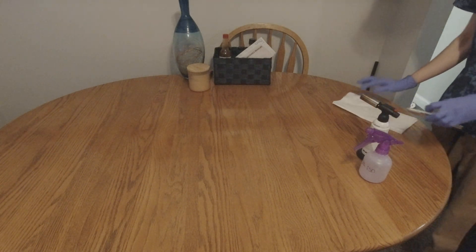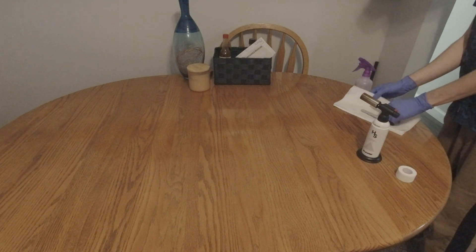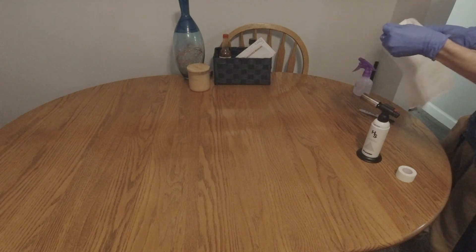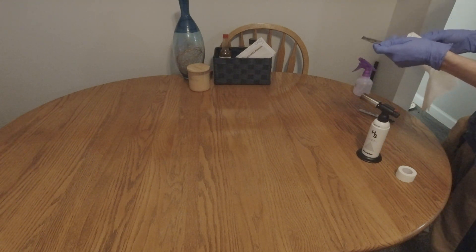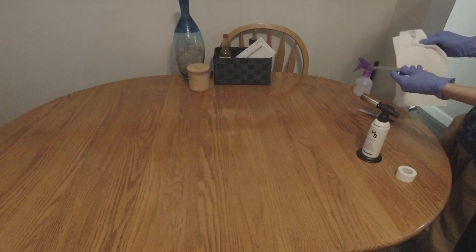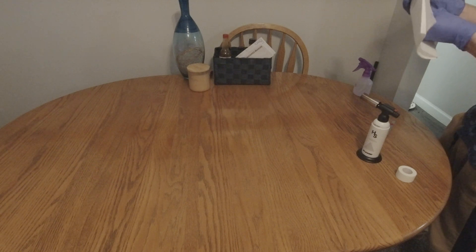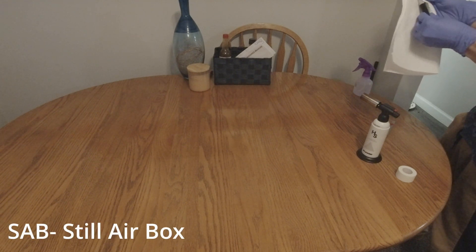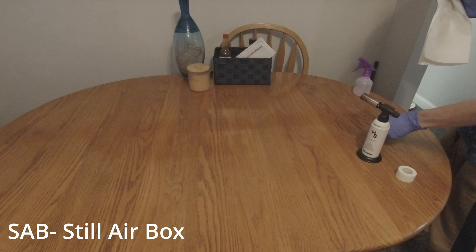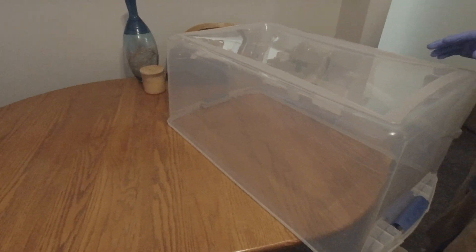Wipe in a downward motion as this helps get everything off the table — swirling can leave particles on the table. After about two or three rounds of spraying with the iso alcohol, take your tools you plan to use and clean them as well. Once you're done, it's time to clean out your SAB the same way. SAB stands for still air box, and this is to ensure that the air isn't gusting or throwing particulates around as you do your mycology.